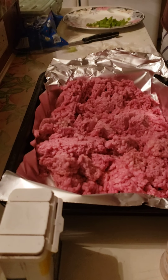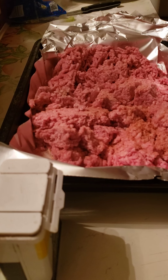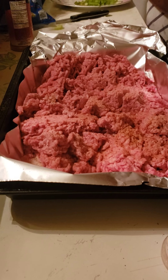Hey everybody, I hope you all are doing well. I'm gonna make a meatloaf, so I'm putting a little season all on it. Next I'm gonna put some pepper on it.